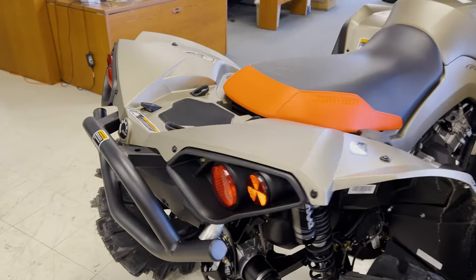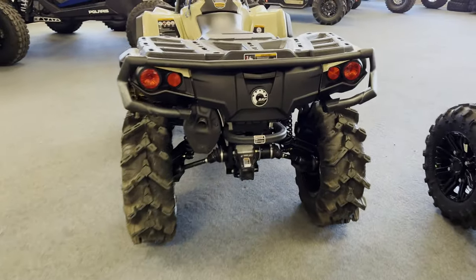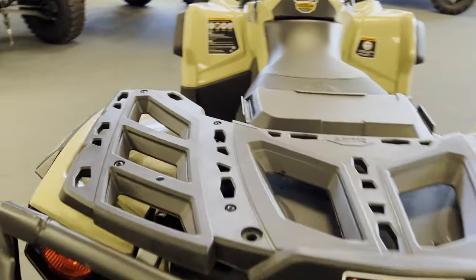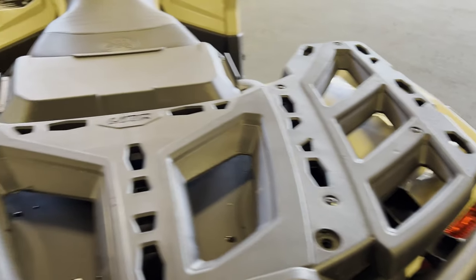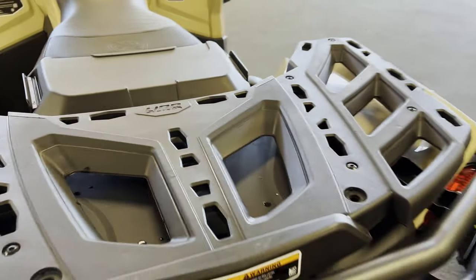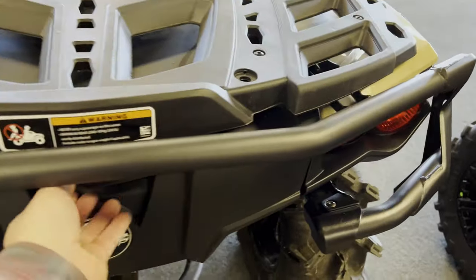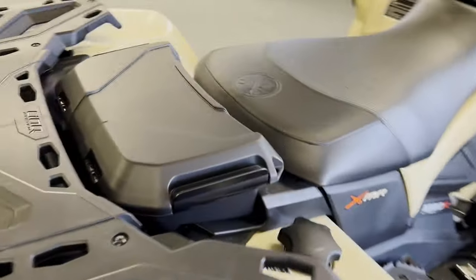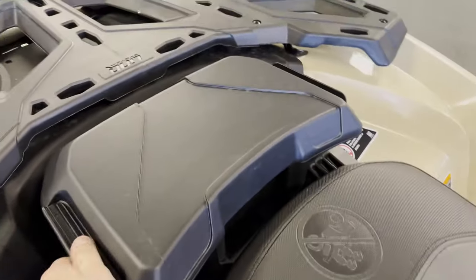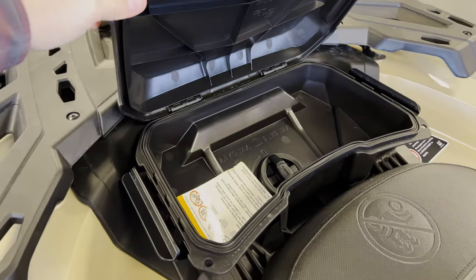Coming around the back, we've got some storage here and a small rear bumper. On the Outlander, compatible with the Link system, we have a ton of storage options — some dry storage in the back as well. It even comes with another bit of dry storage right behind the seat, and this is another Link compatible accessory.